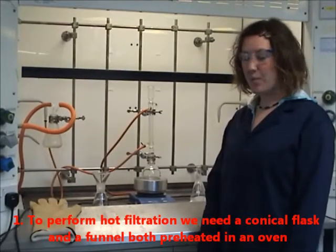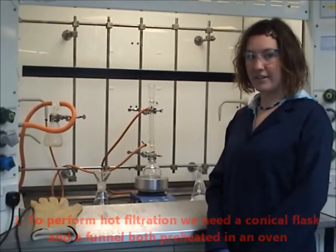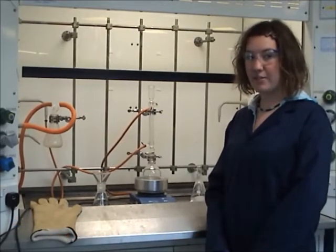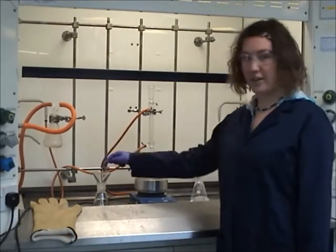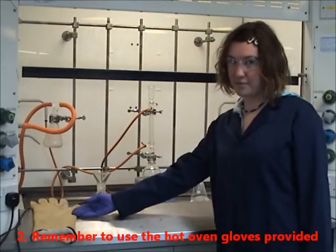To perform a hot filtration, we need a conical flask and a funnel, both preheated in an oven. This is to reduce the amount of crystallization occurring on the funnel. Remember to use the hot oven gloves provided.